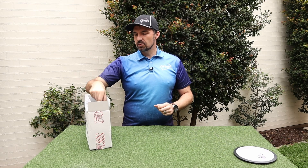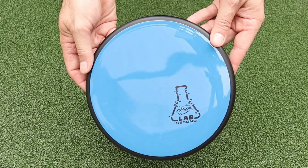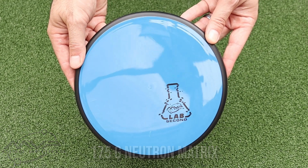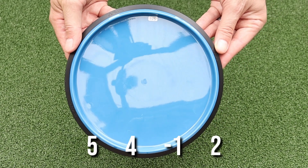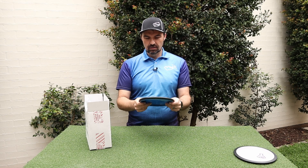Next one — we've got a neutron disc here, 175 grams. This one is the Matrix. For those who don't know, the Matrix has been around for a few years and it's sort of a cross between the Hex and the Reactor. I've already got one of these in my bag, so this one will go as a spare. It looks really good.